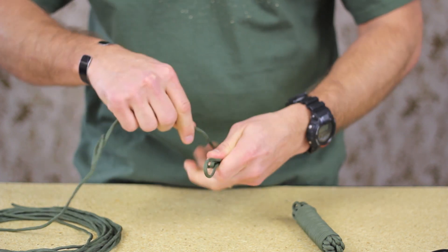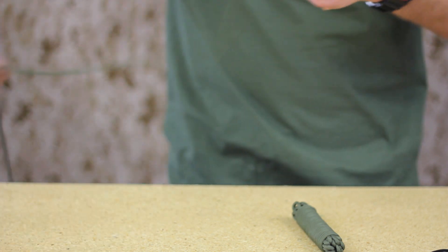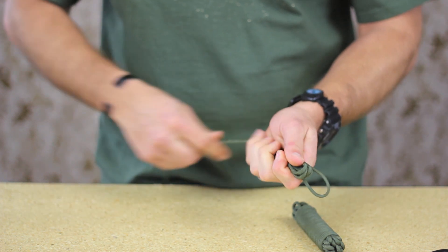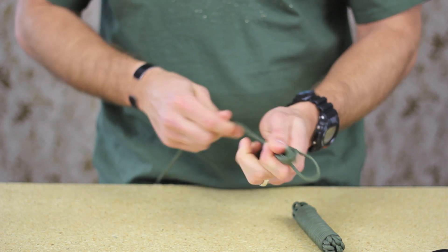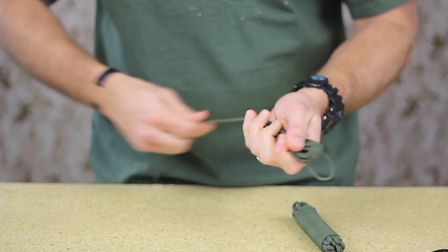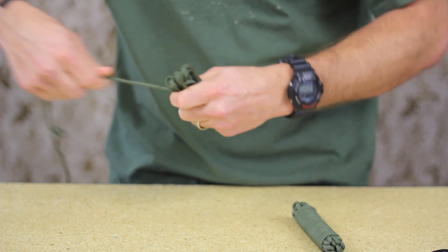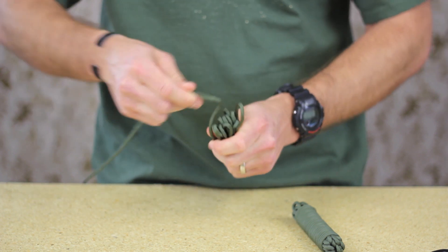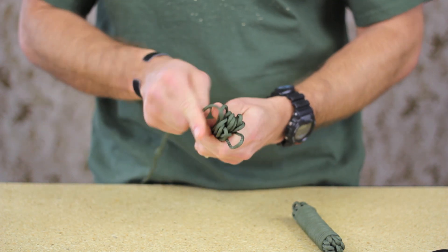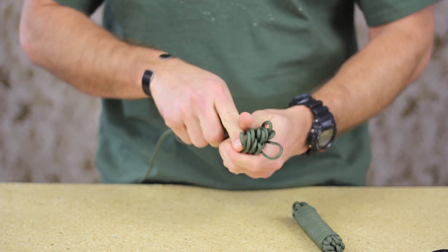This is going to take a little while so just be patient with this step — we're just going to keep looping it. The stopping point, if you're using 25 feet like we are here, is roughly about 6 feet from the end. That's where you're going to stop doing this. What's great about this is that melting that piece of paracord into itself means that once you hook it onto something like a backpack or a carabiner, it makes it very easy to just rip right off and deploy instantaneously.